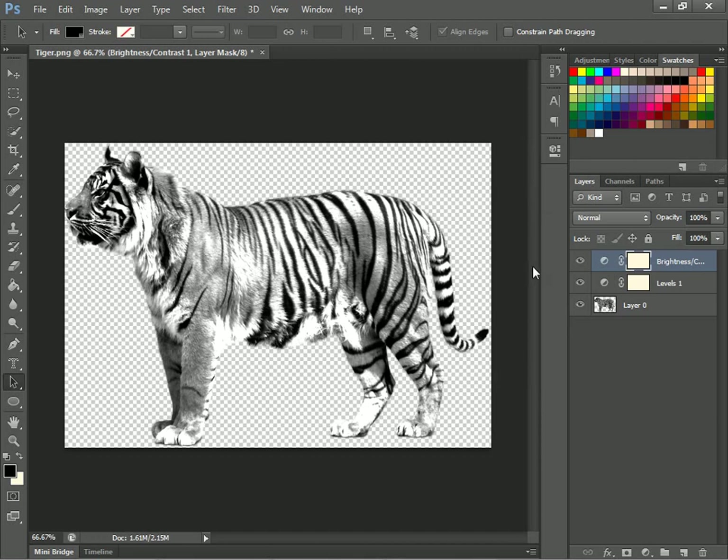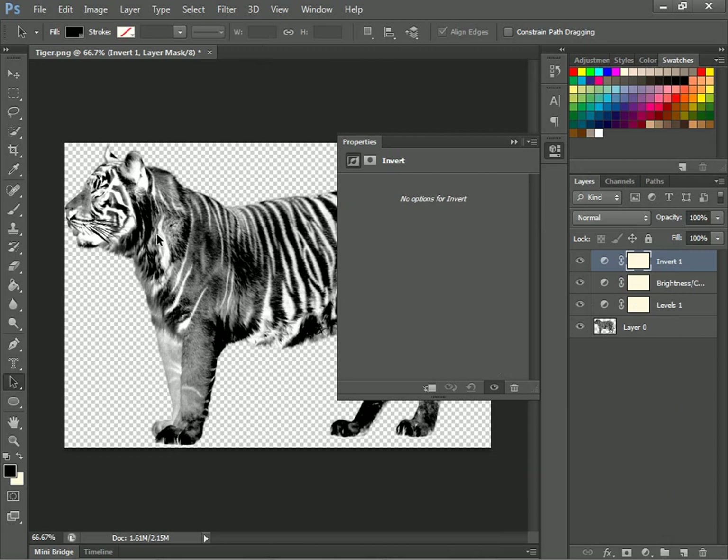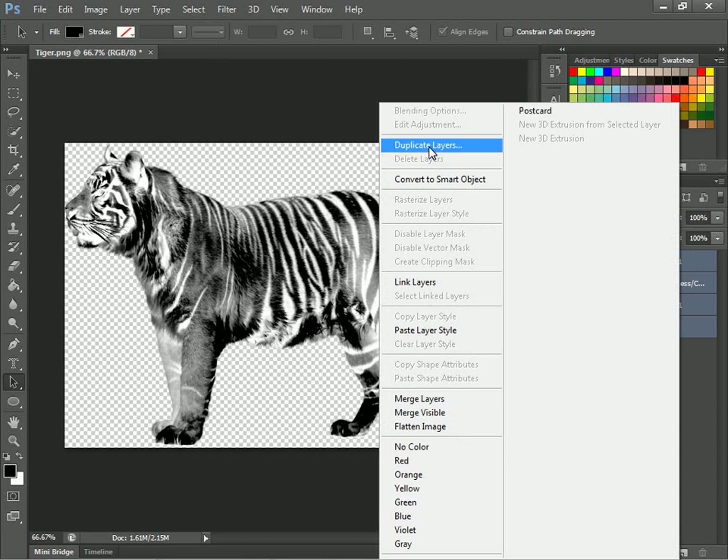Now what we'll do is go to Invert. This is the last thing — go to Invert and that will make the picture look cool. Once you get that, you'll just Control+Shift and click the bottom, then merge them — merge all layers.